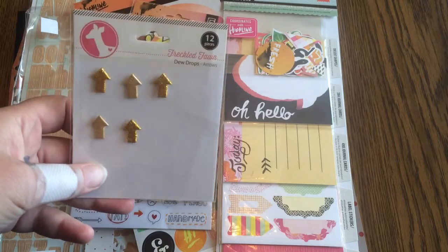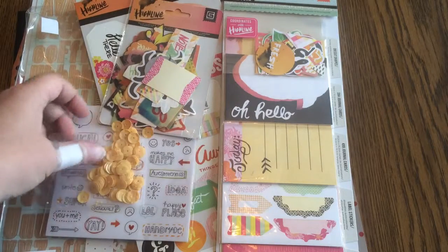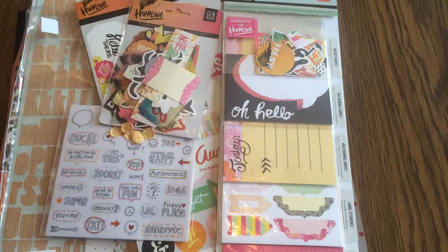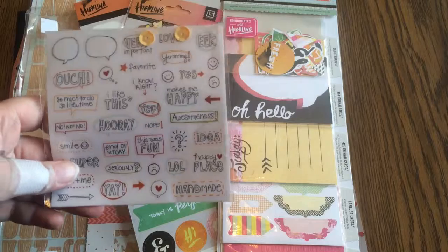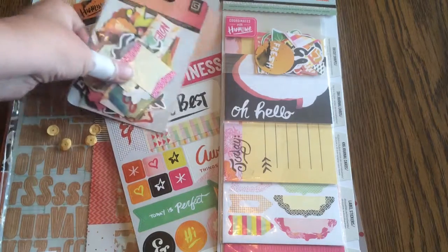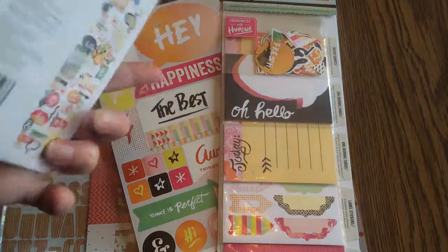I think we just bought those arrows separately. Oops, I spilled some. But I'm adding Teresa Collins sequins because Vegas is flashy, and these are also from the August Freckled Fawn kit.